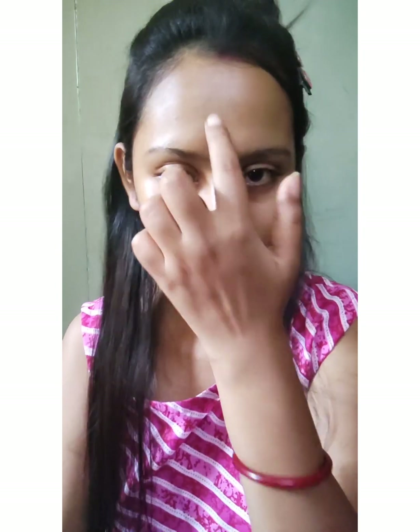For primer, I am using the Blue Heaven primer. I have put the primer in the places where I sweat a lot, and I also let it absorb into my face.